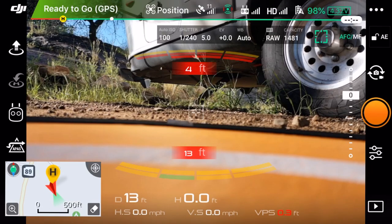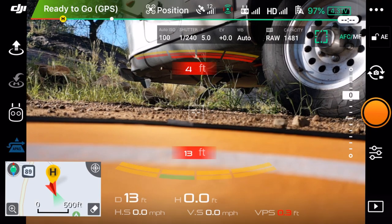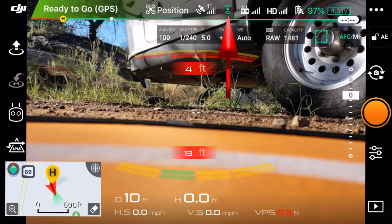I'm going to go ahead and close out of that. Right below the modes is the sensor system - if I click on that right now, required conditions are not met. I'd need to be in tripod mode or in active track mode. Looking up at the top, we've got our ready-to-go GPS, position is known, and 12 satellites right now. That little green front-and-back with red side-to-side icon is telling me my sensors are working forward and backward but not side-to-side.